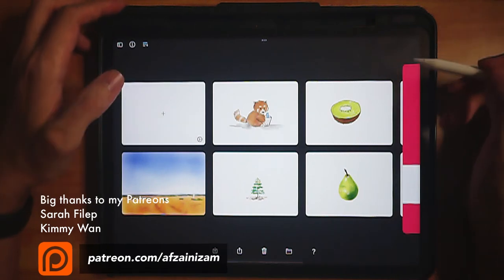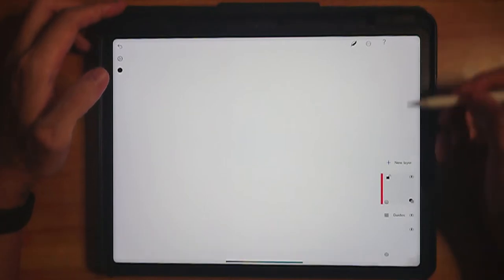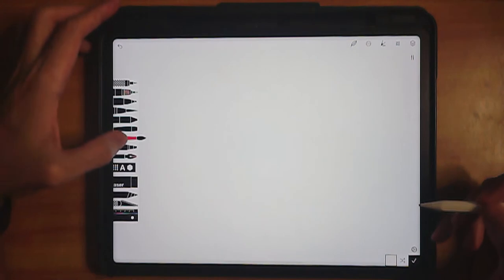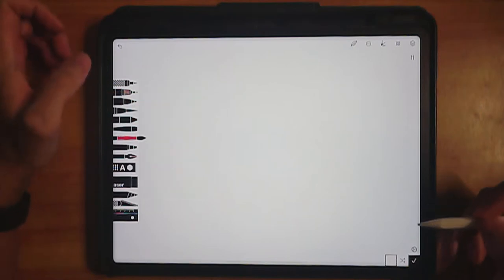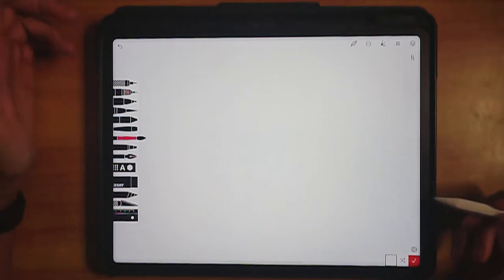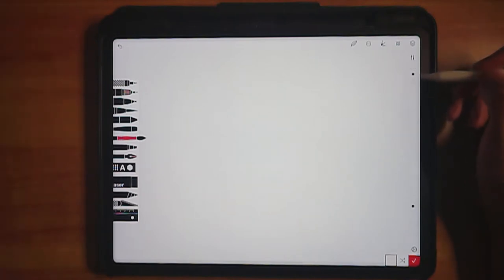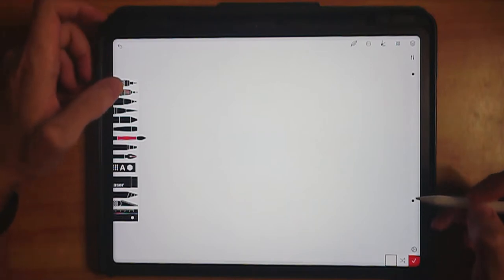Let's begin with a new canvas. Check your layers and make sure you have one layer. We're going to use this watercolor brush. As for the color, let's use this red color. Let's check the opacity of the brush — make sure it's 100 — and set the size of the brush to 100 as well.